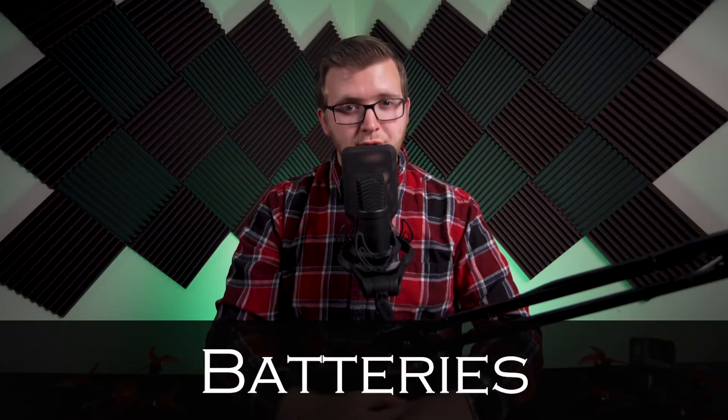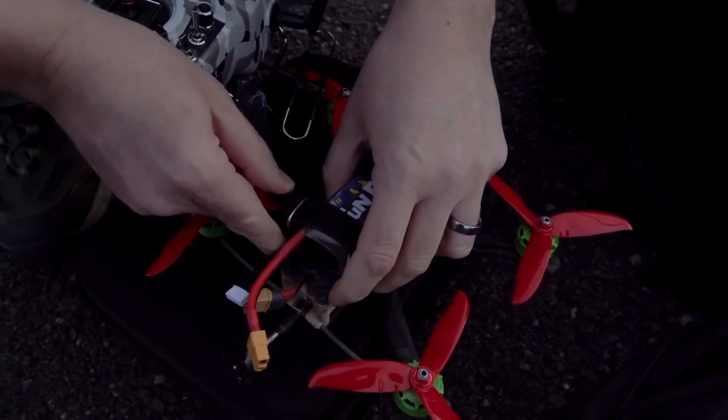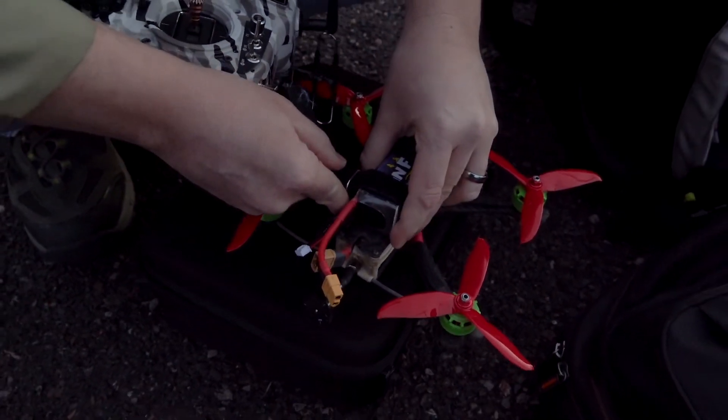Hi everyone, Jacob Howard here and welcome to this video where we are going to talk about batteries for your drones. Choosing the correct battery and caring for them will be a big part of keeping your battery investment and yourself safe. In this section we will discuss what drone batteries are made of, why they work, and how to choose one for your needs.